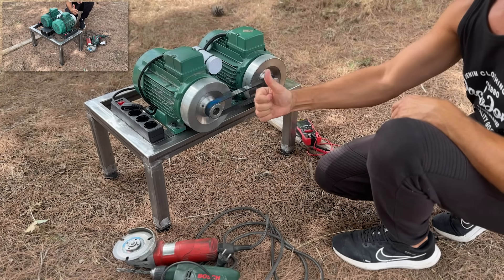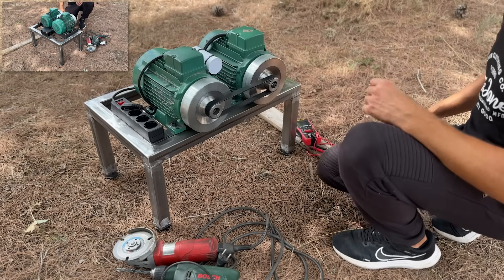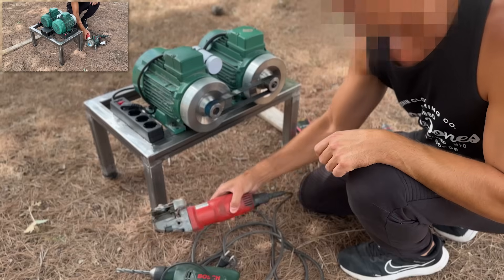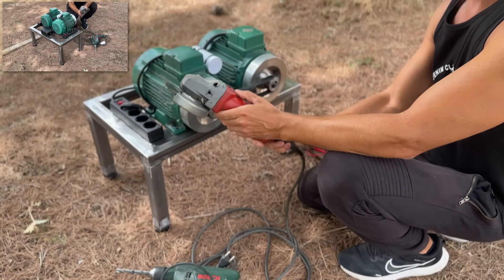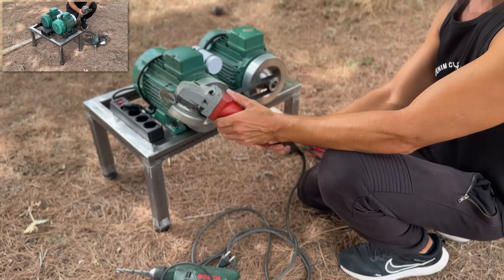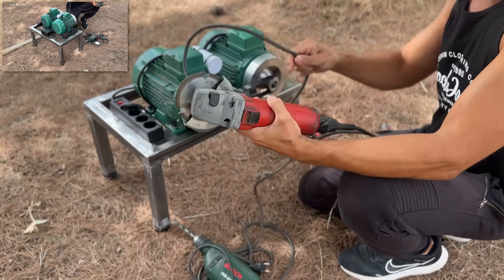As the generator starts, it injects an electric current into the power outlets. The electric motor is also connected to one of these outlets. Therefore, when it begins to generate energy, the motor starts and, through the drive belt, transmits that motion back to the generator, feeding the system back indefinitely.